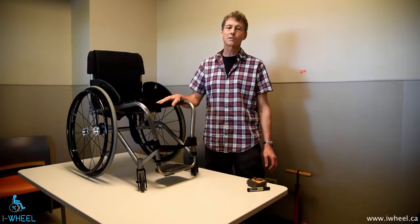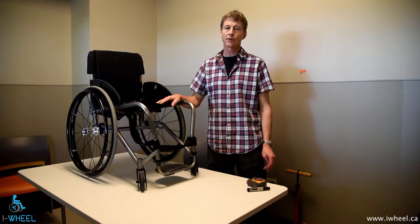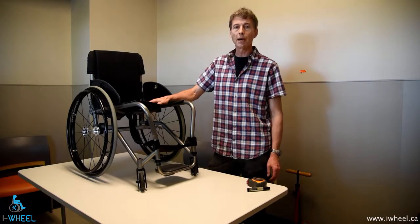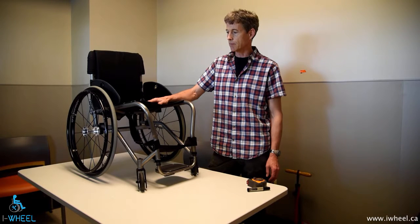Hi, I'm Ian Dennison. I'm an Equipment Specialist at GF Strong Rehab Centre in Vancouver, British Columbia in Canada. I'm here today to talk to you about toeing error and how to identify it, measure it and correct it.